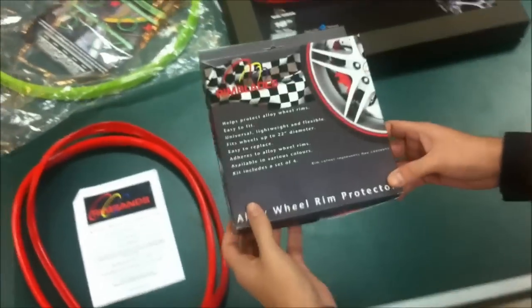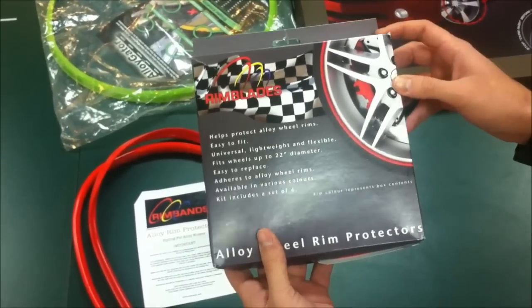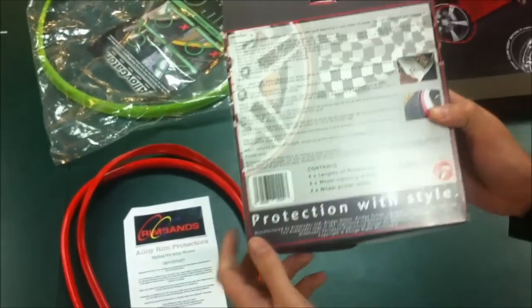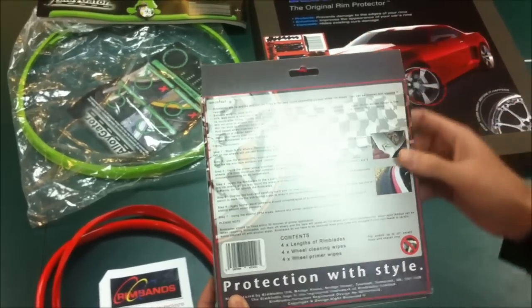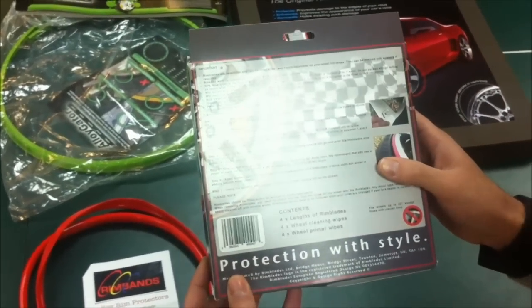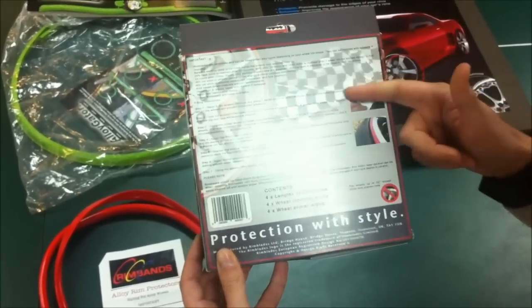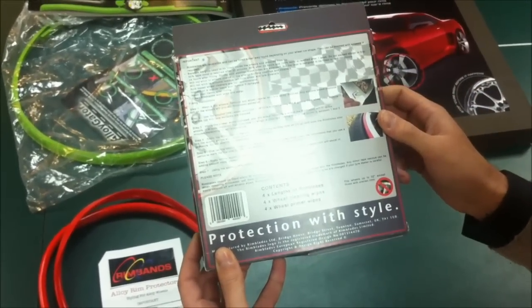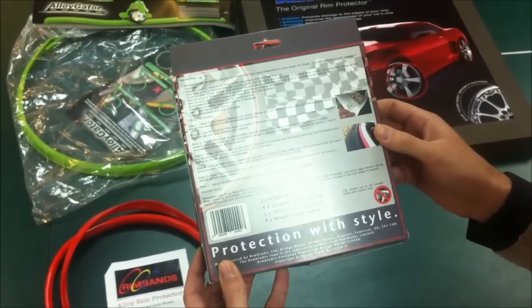We'll start with the Rim Blades. This is the first product that we ordered. It's a small box and it looks really, really cheap. The box actually came in this condition — I'm sorry, it was all cut and ripped. This is how the back of the box looks. It has seven steps to install. Seven steps. This is a universal size.